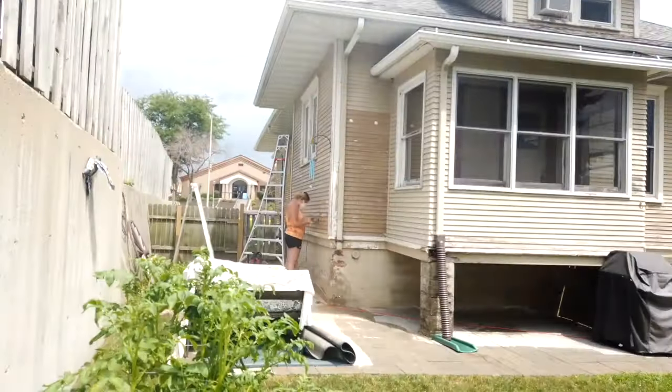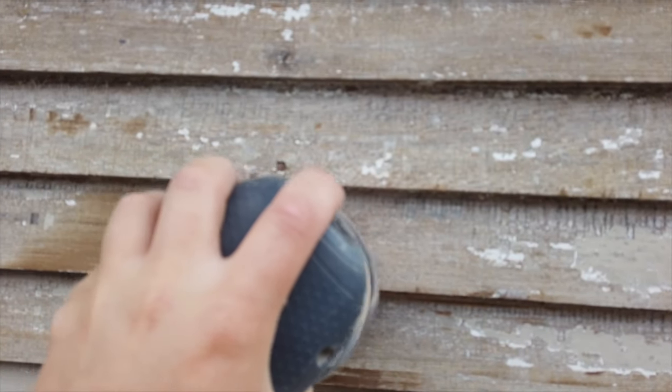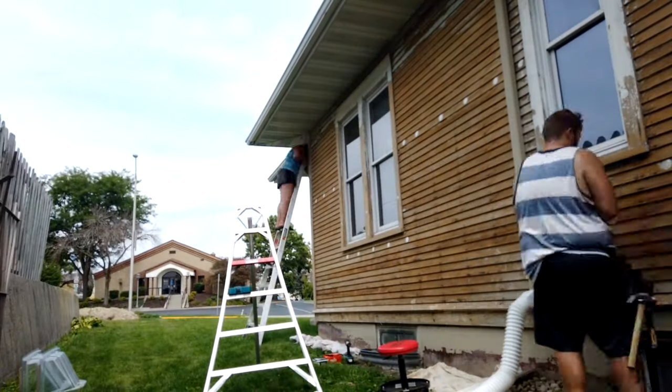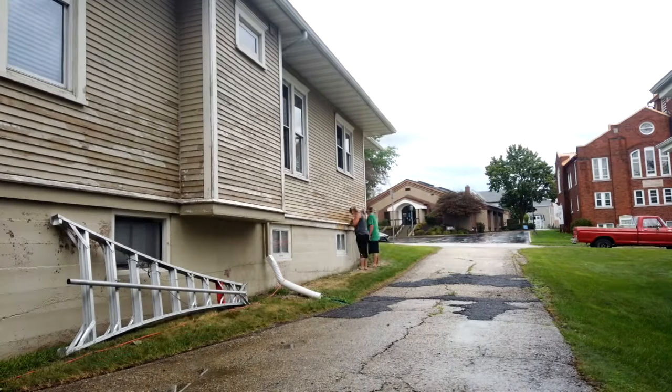The sandpaper was all 60 or 80 grit. The 3M sandpaper was definitely the best, but it was super expensive, so I just got cheap stuff off Amazon and just changed the pad more often.